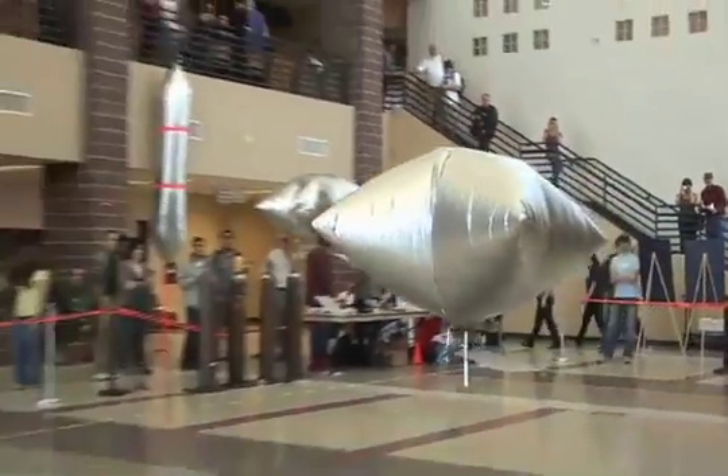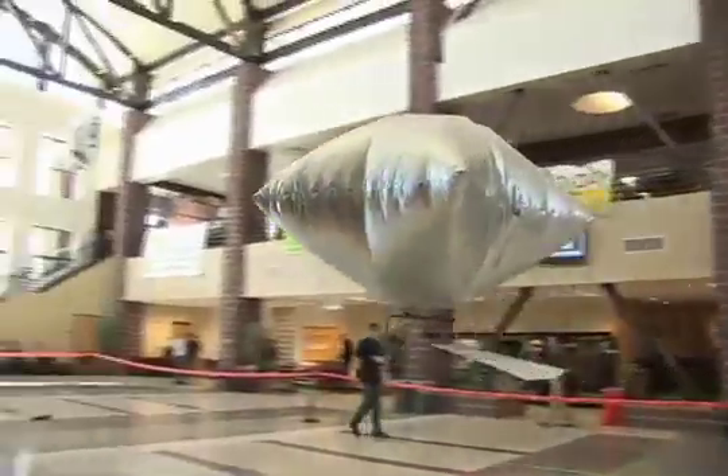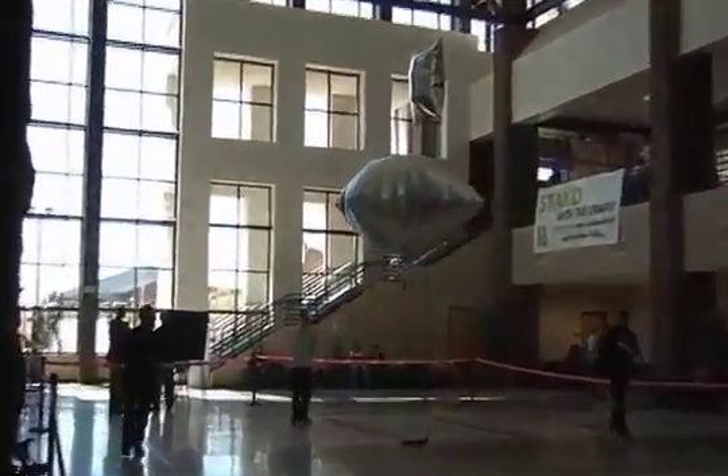And I think you could see in the students' eyes, when they were actually flying it and building, you could see all the wheels clicking. They're like, oh, I get it — we have to do this, we have to do that. So it's a hands-on learning thing that we were really going for.